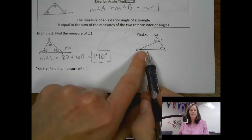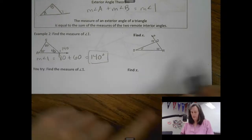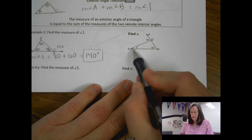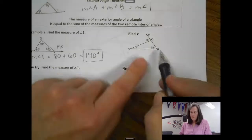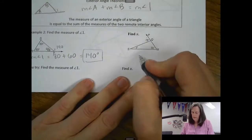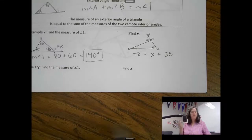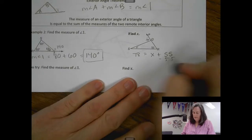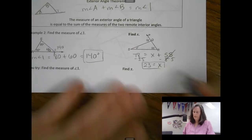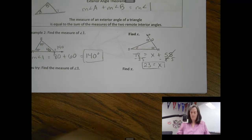Let's do it with an x. The exterior angle is 78 degrees and the two remote interior angles are x and 55. So: 78 equals x plus 55. Subtract 55 from both sides, and x equals 23. You might use the theorem to solve for the exterior angle or for one of the two interior angles.